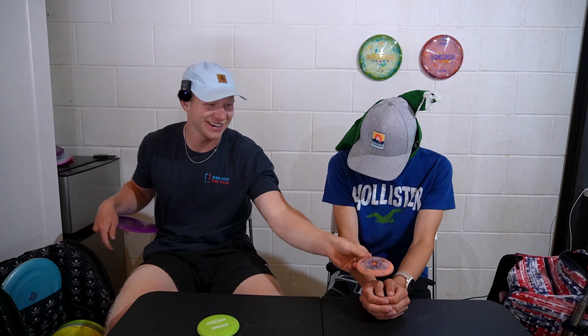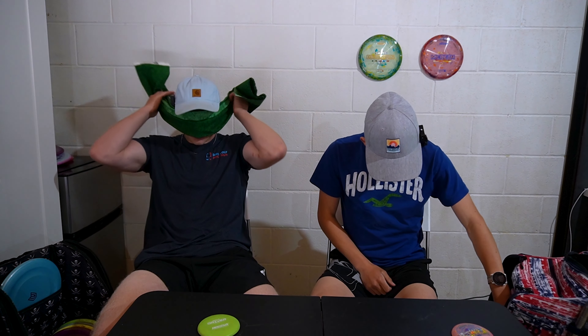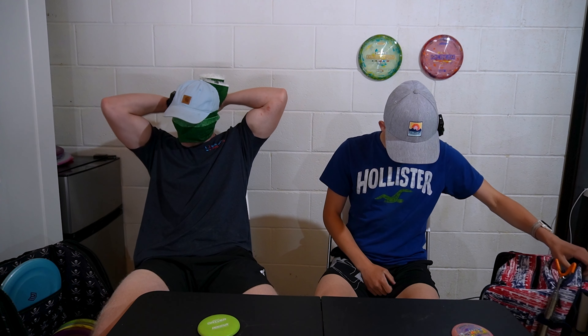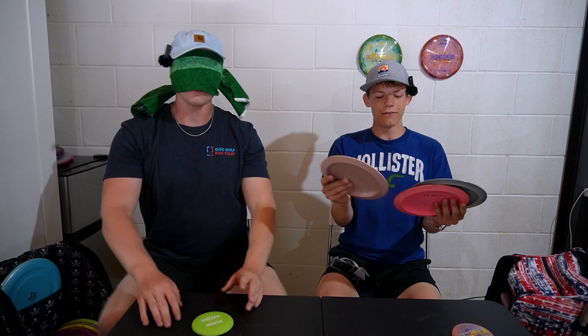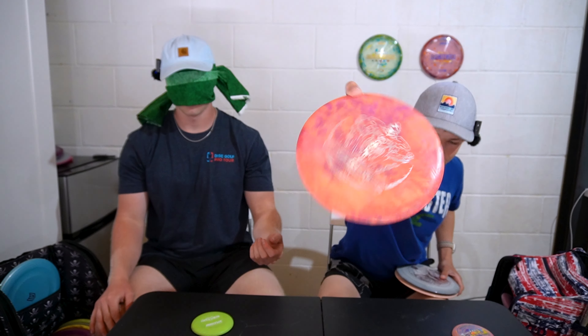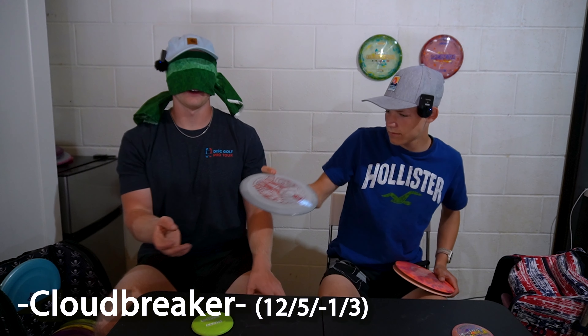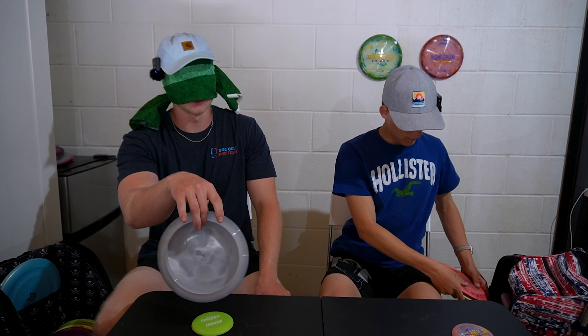You cannot see anything. What is this? Can I — it's the Compass. It's right! I just got this in my bag. I lost my Mustang and bought this instead. It's just a mid-range, it has a little bit of fade, it's like a Buzz. I like the feeling of this better than the Buzz, but the Buzz is just a classic.